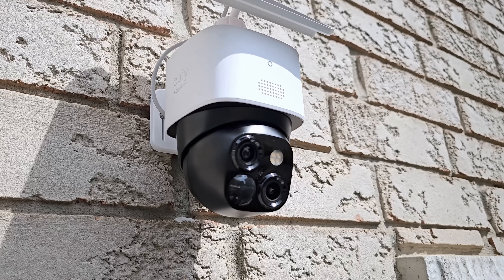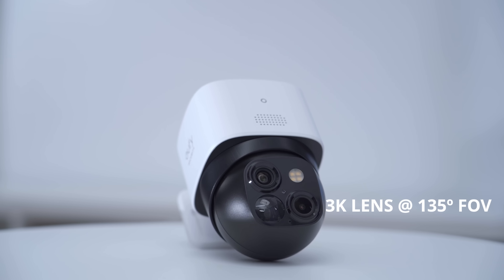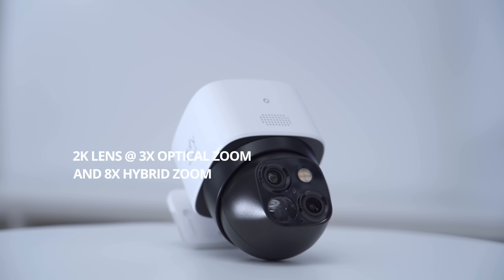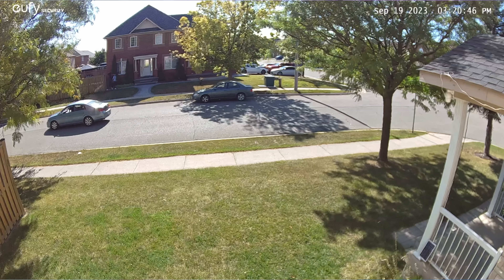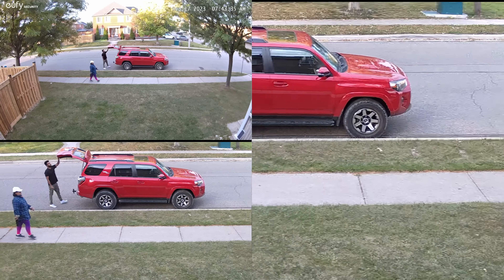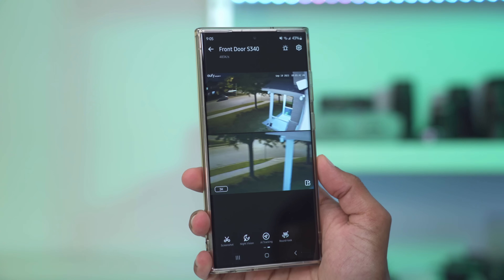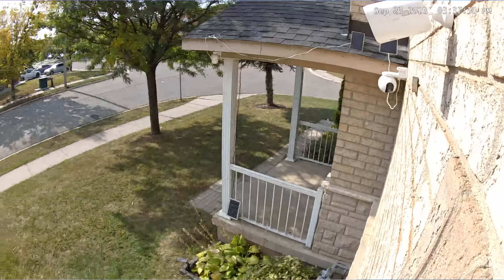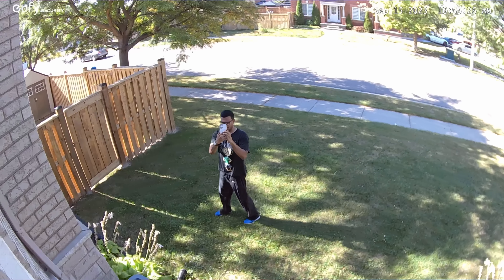So why is this such a big deal? Because it has two cameras: a 3K camera capable of 135 degrees field of view, and a 2K camera with 3X optical zoom. That means you can get a wide angle view of your property and also punch in to see a license plate or close-up facial details. The new SoloCam S340 also allows a 360-degree field of view because it pans and tilts — and not only can you do that manually, it also has AI tracking and detection, allowing it to automatically pan and tilt as needed.